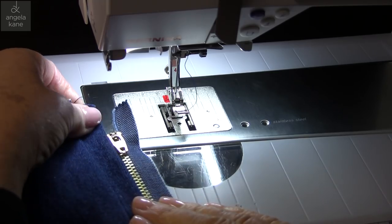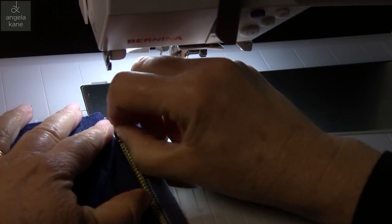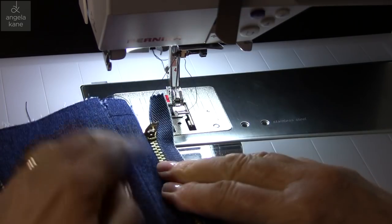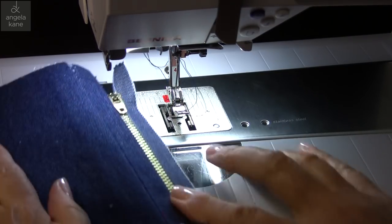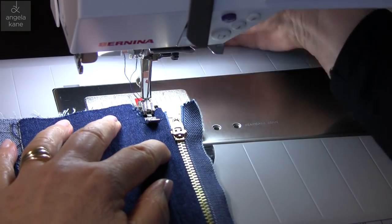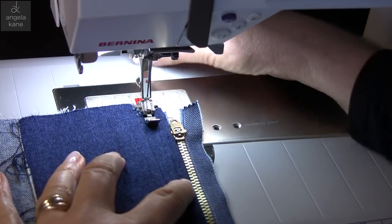Folding the zip out, we can see that it's nicely positioned. I like to do one more run — a basting stitch really, but it won't show so you don't have to remove it later. I'm using the longest stitch.